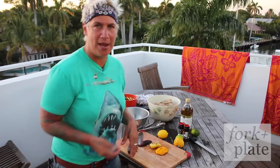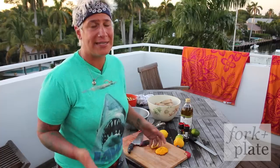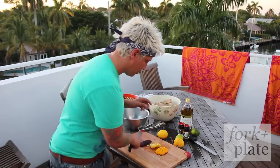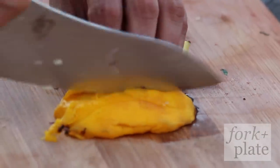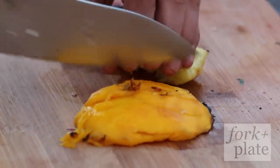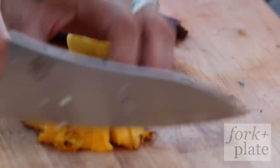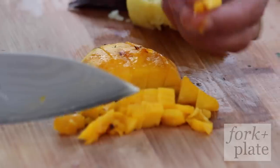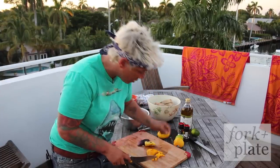It's been about 10 minutes, give or take, and we've grilled all the fruit. Once it's cooled — you want to let it cool so you don't burn your hands — we're going to dice it. You can slice it or dice it; I prefer a small dice. We're going to make our salsa for our fish.